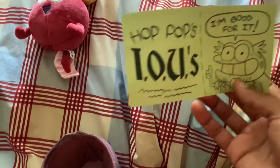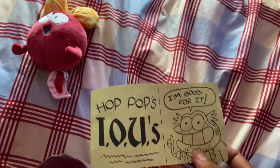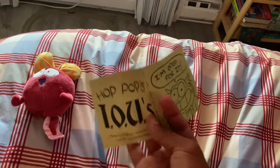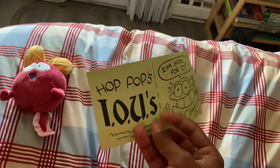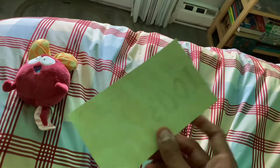And here's Hop Pop. Anyway, if you guys have watched Amphibia, then you would have seen this paper with the scene. Please tell me what this is — and that's how I'm saying 'I'm good for it.' So I gotta love Hop Pop for Amphibia still, it's pretty good.